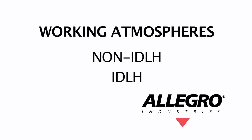There are two different types of working atmospheres. Non-IDLH means that if an employee were to inhale in a work environment without a respirator, they would not be immediately endangering their lives. While IDLH means the employee would be immediately endangering their life by inhaling without a respirator.